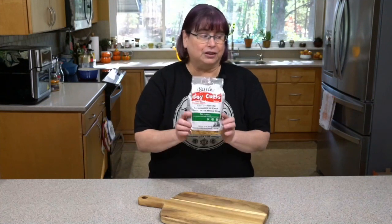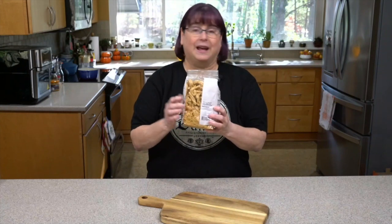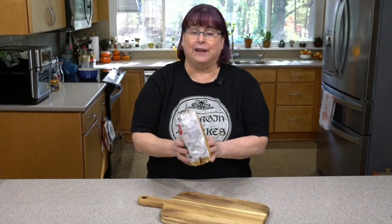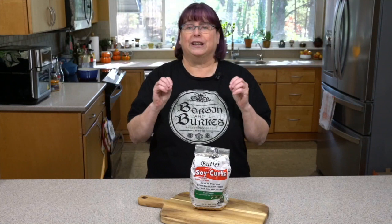Soy curls look a lot like TVP and I'll show you from an overhead view in a little while. But they're actually one ingredient: non-GMO soybeans. I'm using a brand called Butler's because it's made in the Pacific Northwest with only non-GMO soybeans — that's the only ingredient. They're cooked, smushed, and extruded.